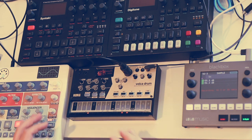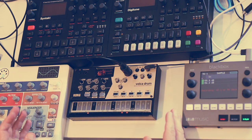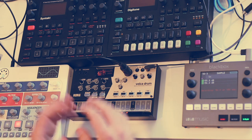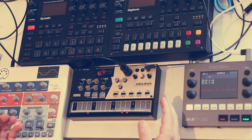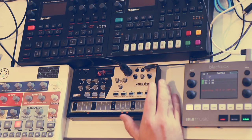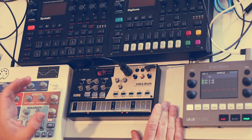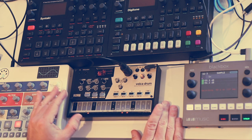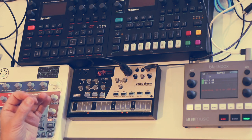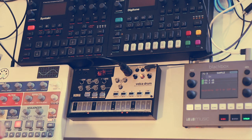I do pretty much always use the Volca Drum in the context of other devices — like an Elektron sequencer, the Black Box to record or sample it. So I think the Volca Drum really works well in context of other gear. If you're looking for a standalone groove box that does everything, this probably isn't the one for that.